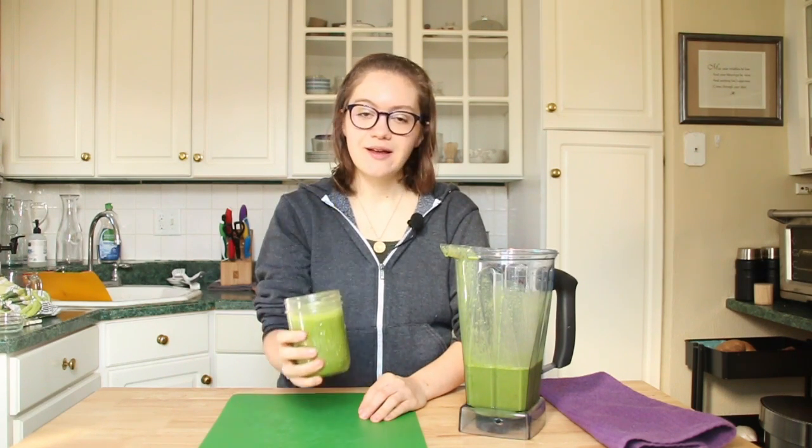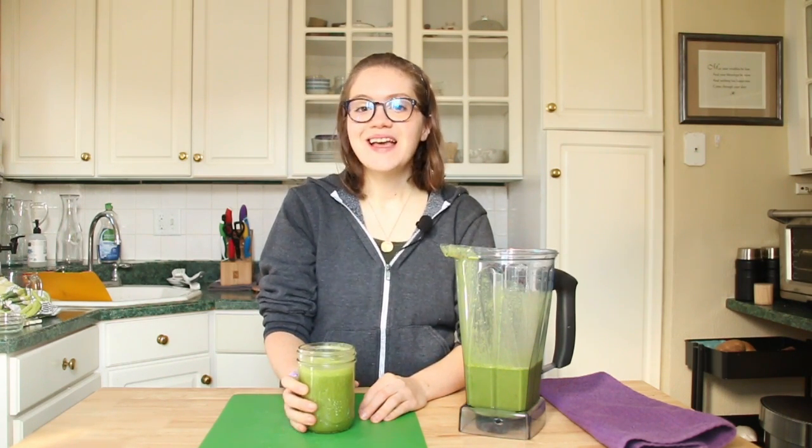I hope you guys will give this a try. Leave us a comment down below or send us a picture if you do try our shamrock shake — perfect for St. Patrick's Day. Make sure you subscribe, give this video a thumbs up, leave us a comment, and I'll see you guys next time. Thanks so much for watching. Bye!